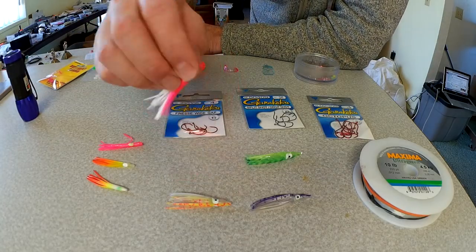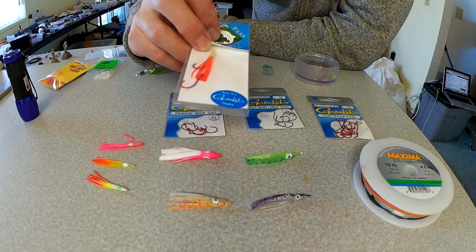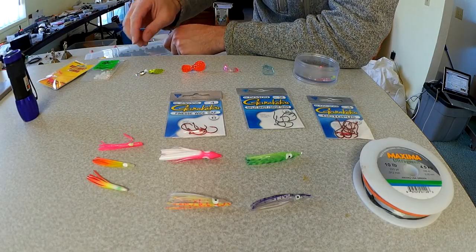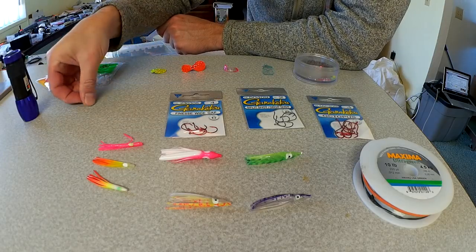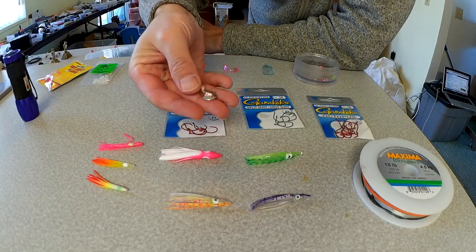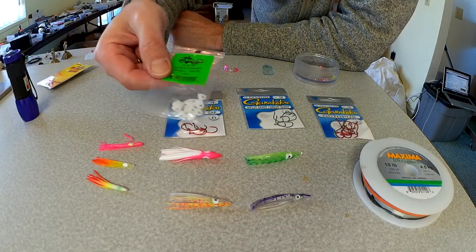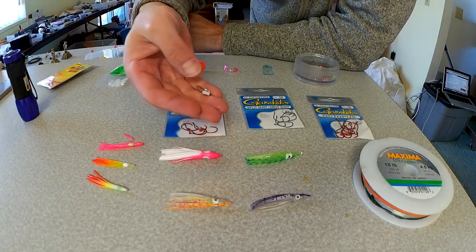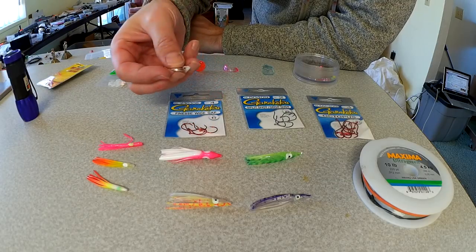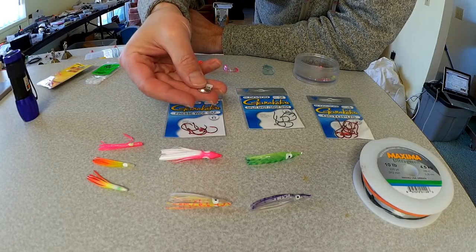There are a lot of things you can add — you can just run these things plain without any worries. The Paulina Peak hoochies just come plain, there's no blade in the front. If you want to add a blade, you can absolutely do that. There's a lot of variety of blades out there — small nickel, brass, gold — doesn't matter really what color, they come in a bunch of different ones, and you can even paint them up yourself. I like to use these little plastic quick-change clevises, which let me change out my blades easily, and they seem to rotate at a pretty slow speed. With kokanee blades, you want something that rotates at a slower speed, because you tend to be trolling under a mile and a half per hour.